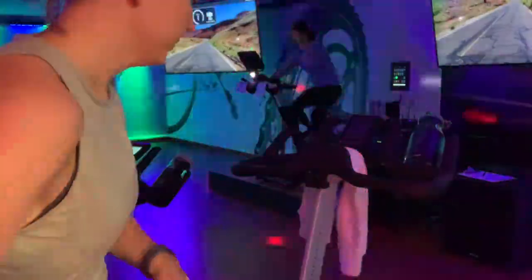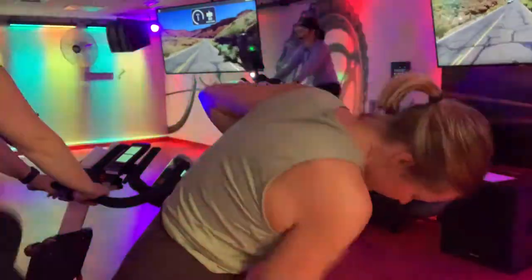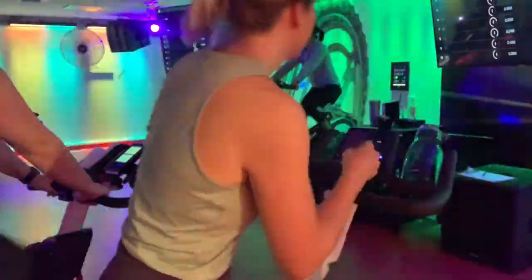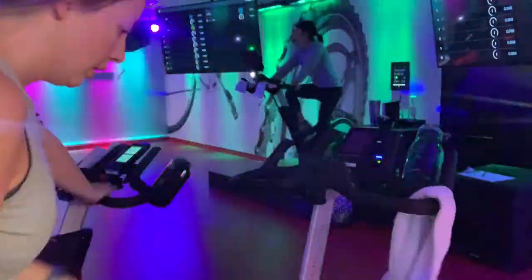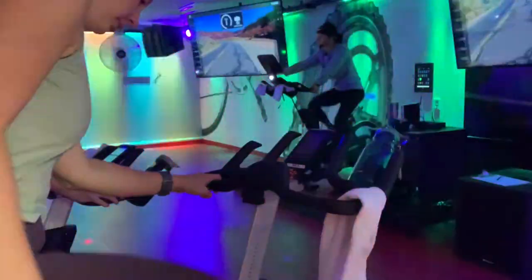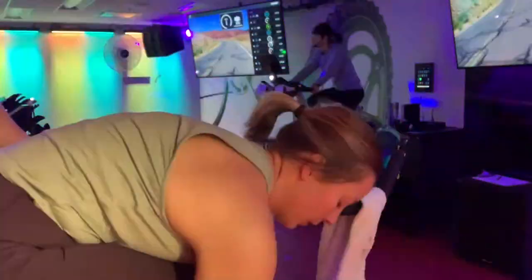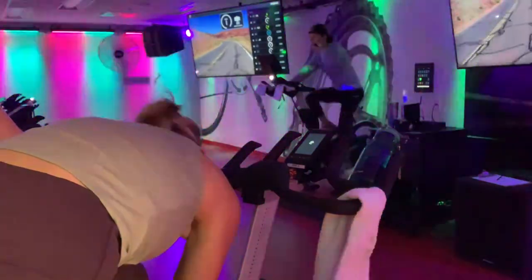Okay guys, so the first thing I like to do is set up my bike. I adjust the handlebars, making sure the height is good for me, as well as the bike seat. And if you're new to Spin, the instructor will usually help you set up your bike. Here I am strapping in my feet, making sure they are tight, and making sure my shoelaces are out of the way.